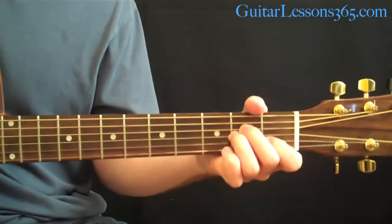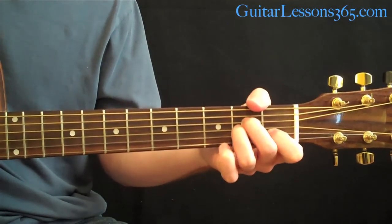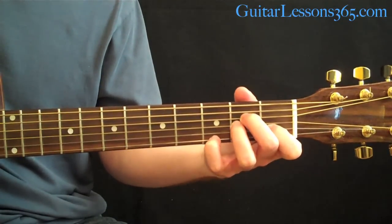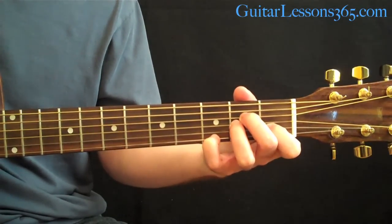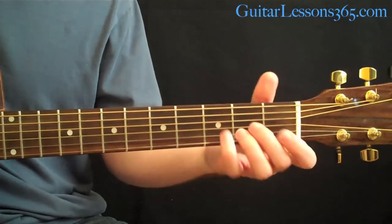Then we come down and start strumming an A minor. Towards the end of that, you're going to put your pinky at the 3rd fret on the high E string, and then release it back down to the open string.